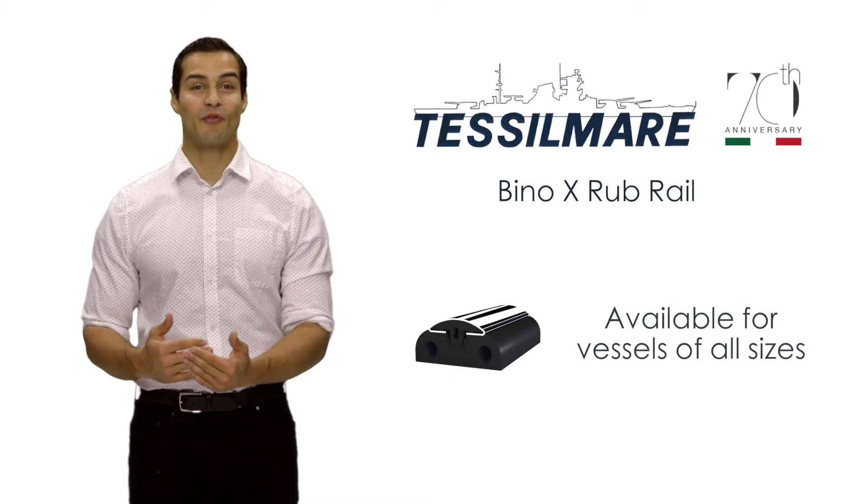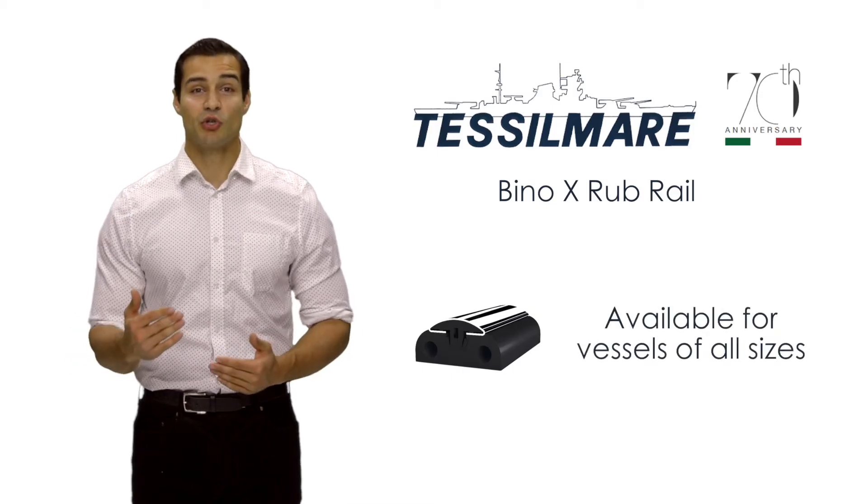Bino-X Rub Rails are available for vessels of all sizes — simple to install, clean, and will look fantastic. Along with the easy installation, it's even easier to replace in case of damage.